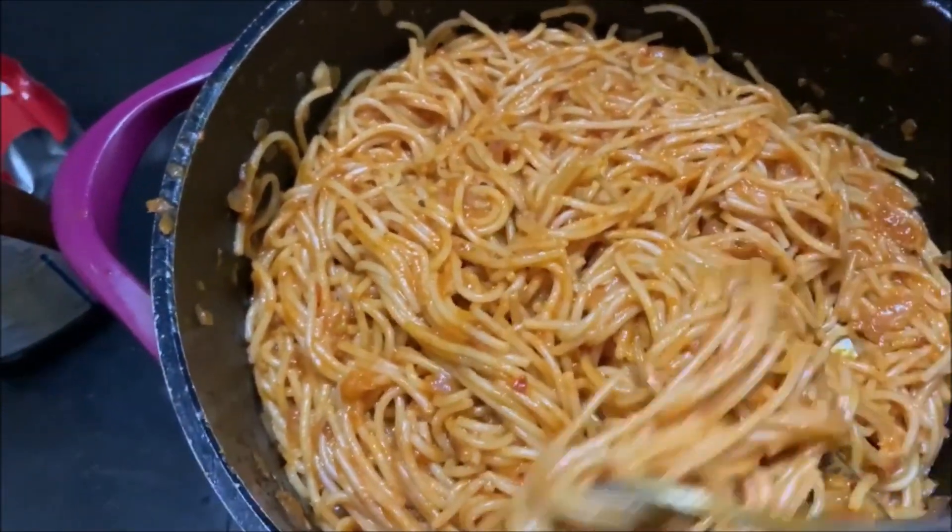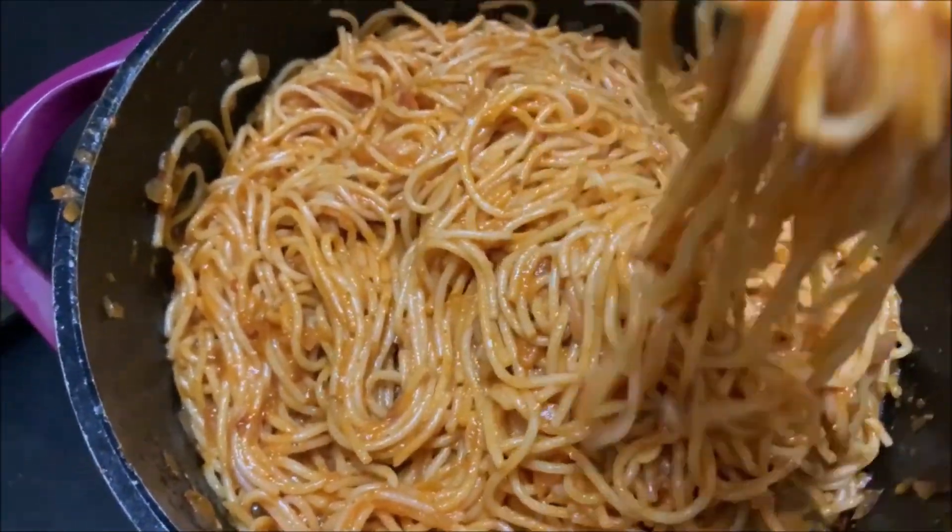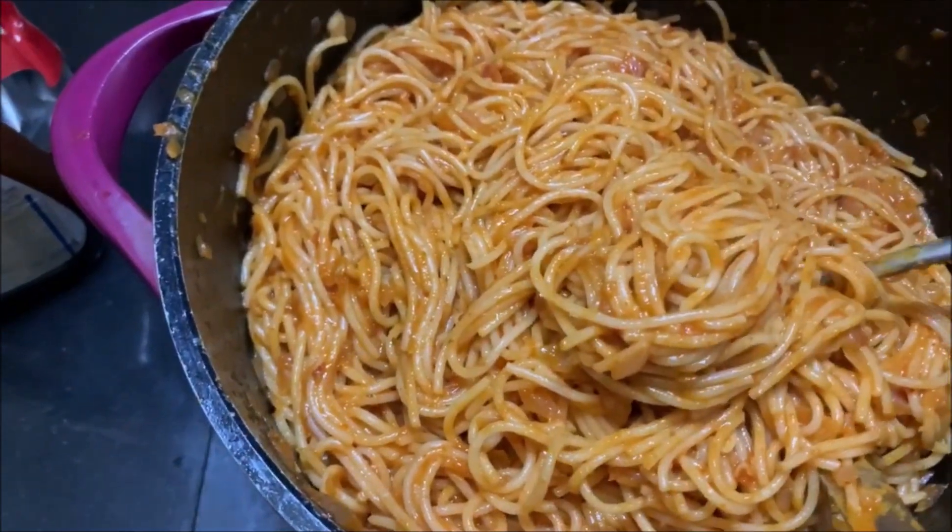My spaghetti is all ready — it's so good! Obviously it could have been better with oregano and more chili flakes, but it's so wholesome. I'm going to have one bite with you guys — that's a huge bite! So good, so good. I love making spaghetti. Spaghetti is my absolute favorite.